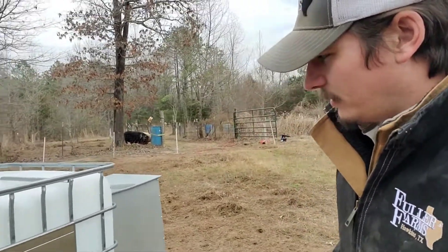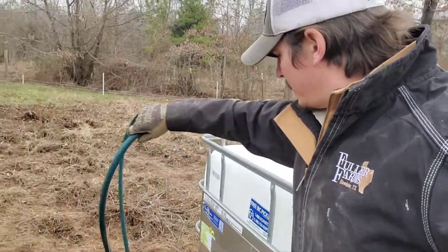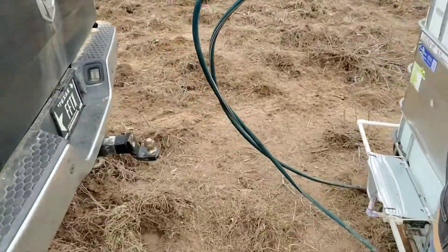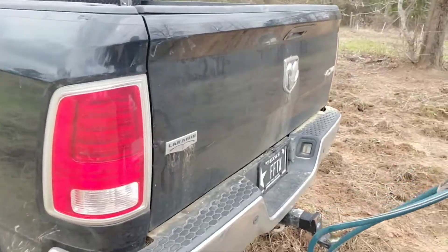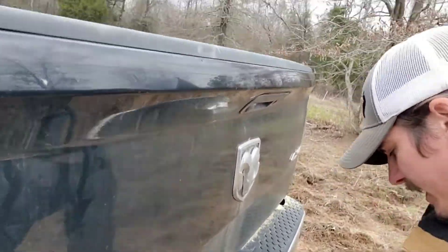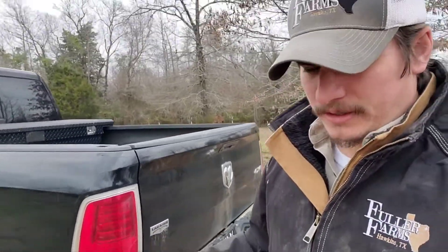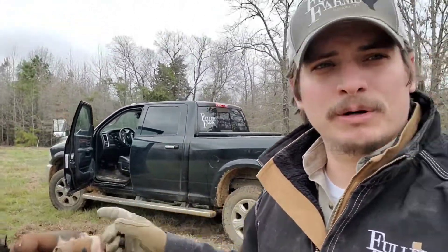What we did is we just took some high tensile wire and ran it inside of some old water hose and attached it to some eye bolts on the bottom of the skid. So all we've got to do when we need to move it is come out here and lay it on top of the ball hitch of the truck.